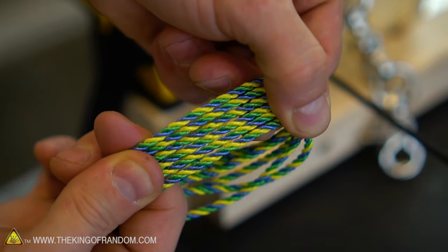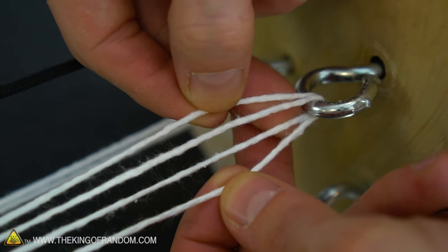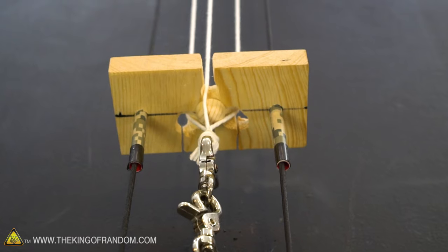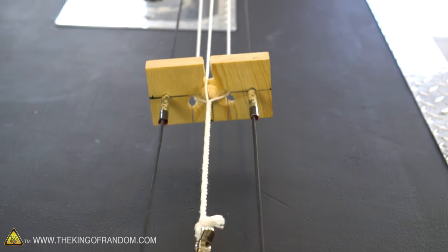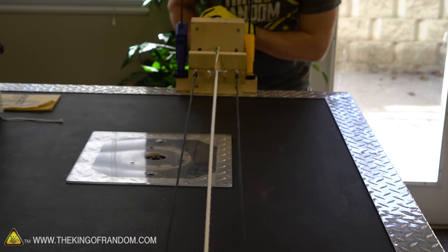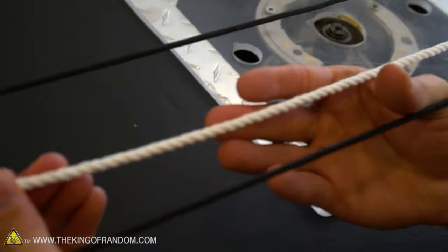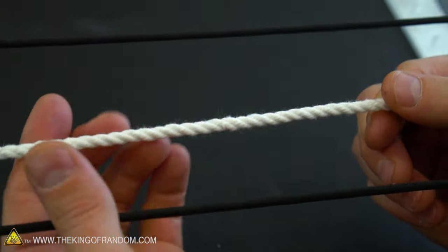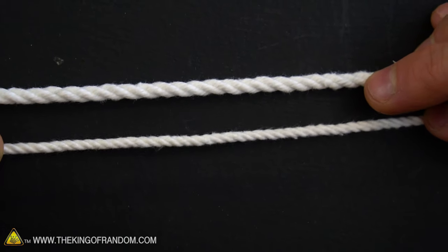We've got an orange rope and a multicolored rope. The next question is: what if we took some cotton yarn and put four strands on each hook? Sweet — that rope looks great! That is 100% cotton and it looks professional. It's wound very very tight. Just for comparison, here's the one with two strands per hook versus four strands per hook — not surprisingly it essentially doubles the size.